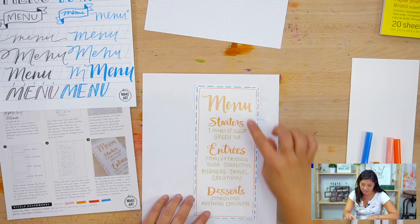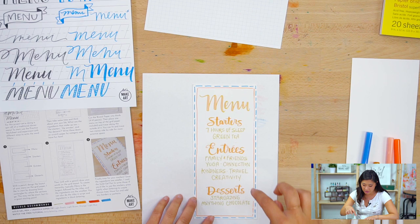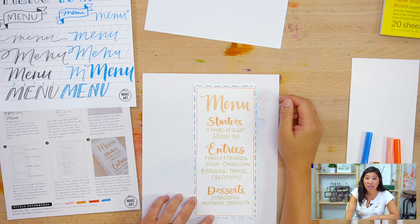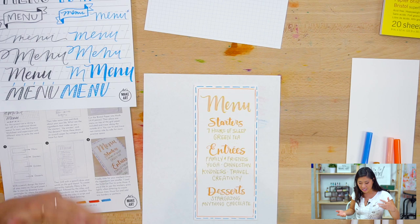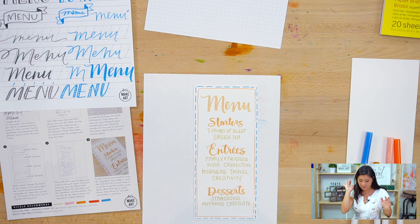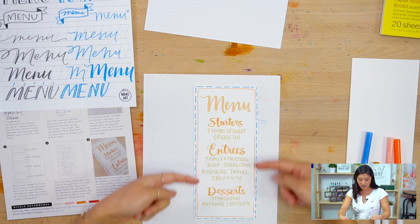Now think about your life. If you look at my menu, I have starters, entrees, and desserts. If you're doing this for a family holiday gathering, this would be a really cool surprise. My starters — what I need to start my day — are seven hours of sleep and green tea. Think about what you need to get going.